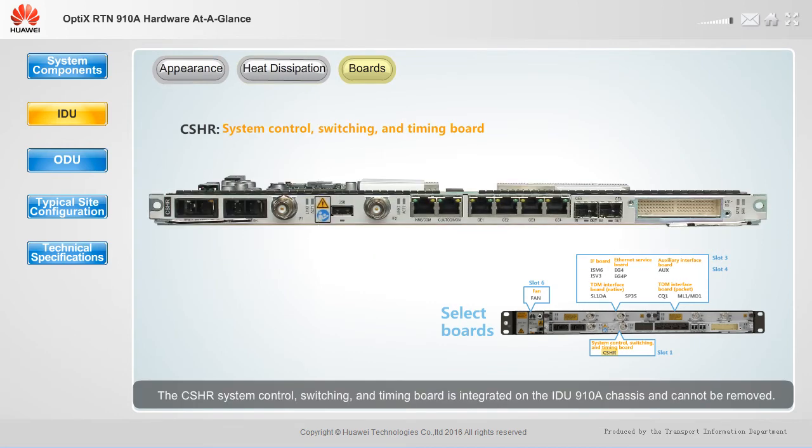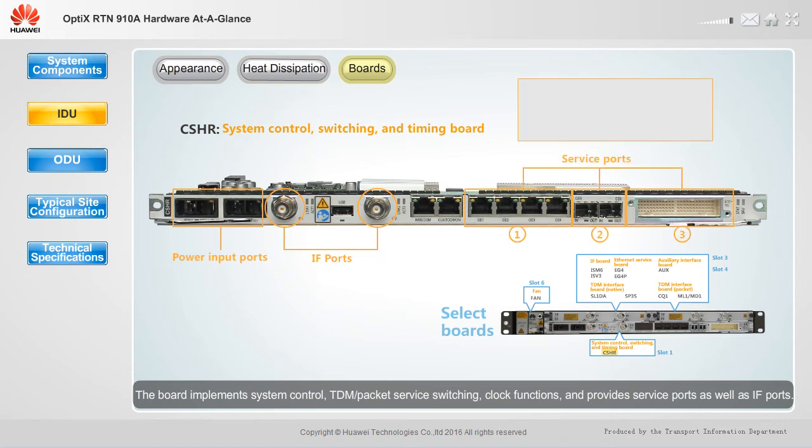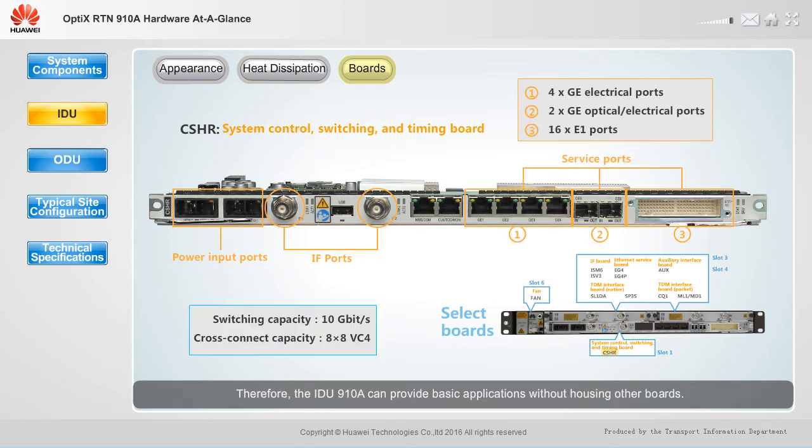The CSHR system control, switching, and timing board is integrated on the IDU910A chassis and cannot be removed. The board implements system control, TDM packet service switching, and clock functions, and provides service ports as well as IF ports. Therefore, the IDU910A can provide basic applications without housing other boards.